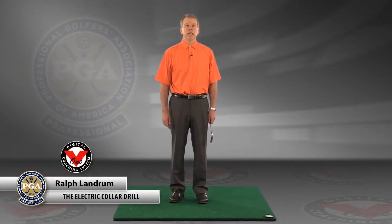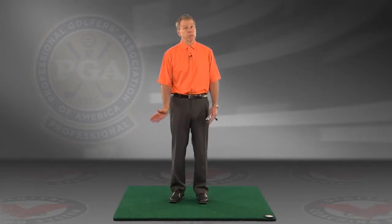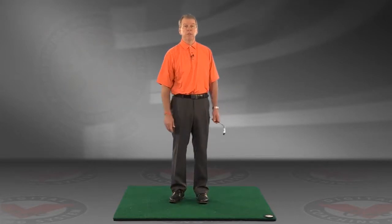Hello, this is Ralph Landrum. I want to thank you for taking lessons from me. This is one of the little drills that we did that helps you to keep turning your body through the ball, so you don't stop and flip it too much with your hands.